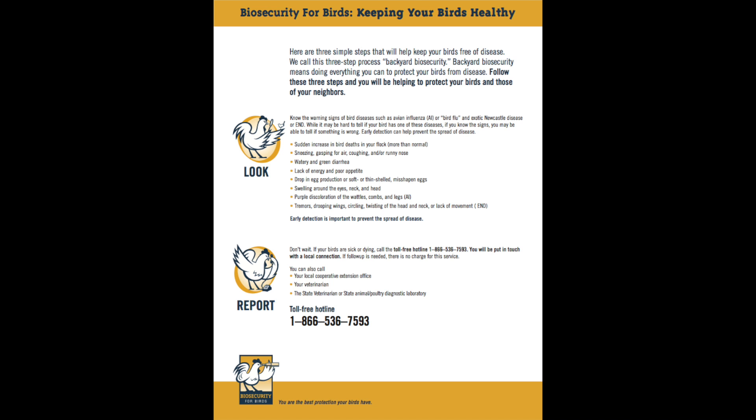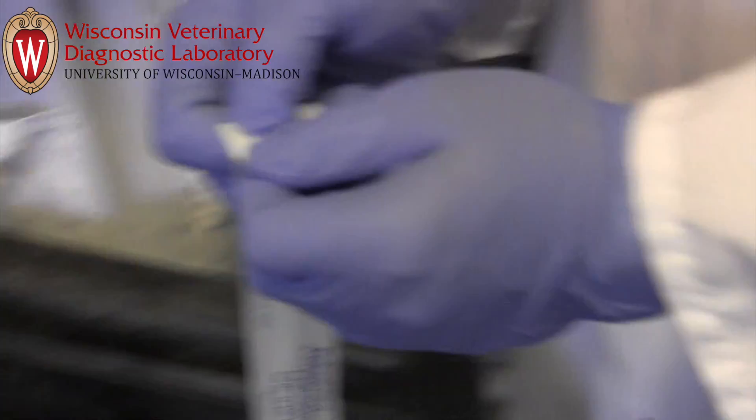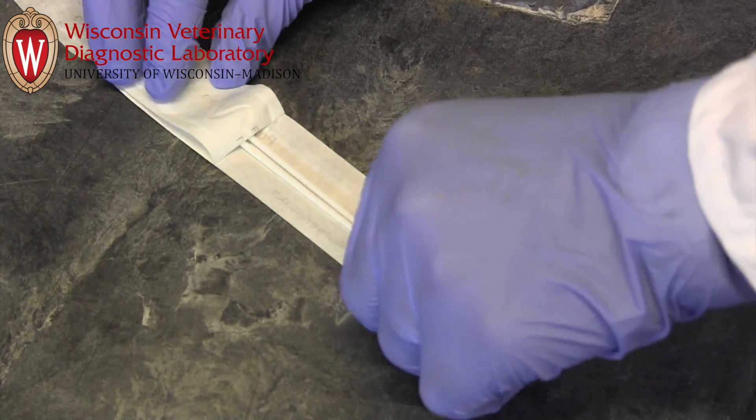When handling your birds and samples, wear protective gloves and clothing as is appropriate for biosecurity. This not only protects you, but also the birds if the handlers have contact with other flocks. Open swabs from the stick end so that the unused swab remains clean within the package.